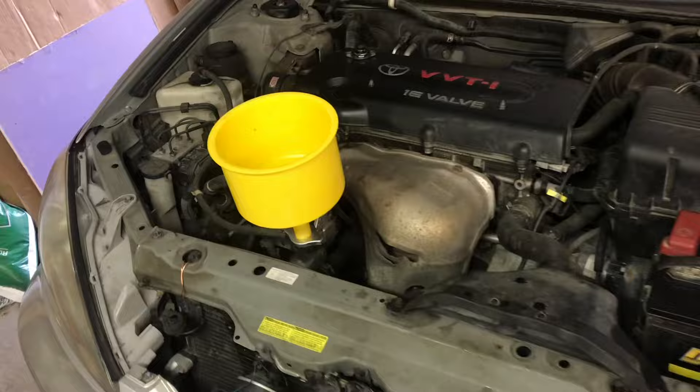And we'll burp out the air. Let's start it up and check for leaks. Here's our repair and we don't see any leaks.